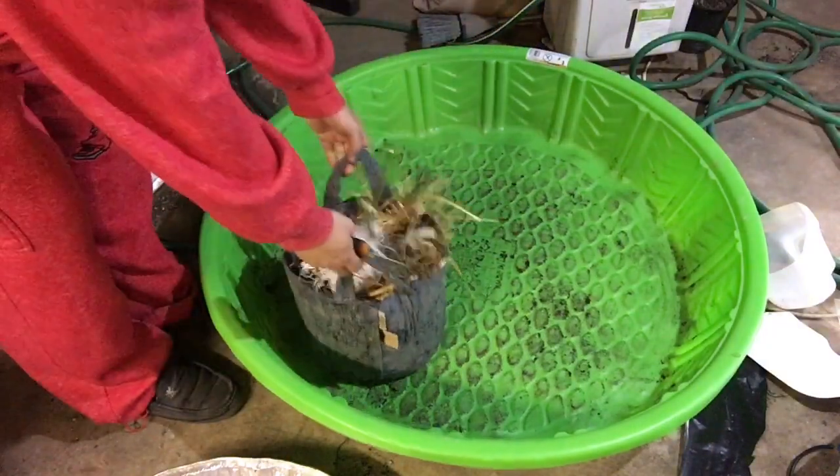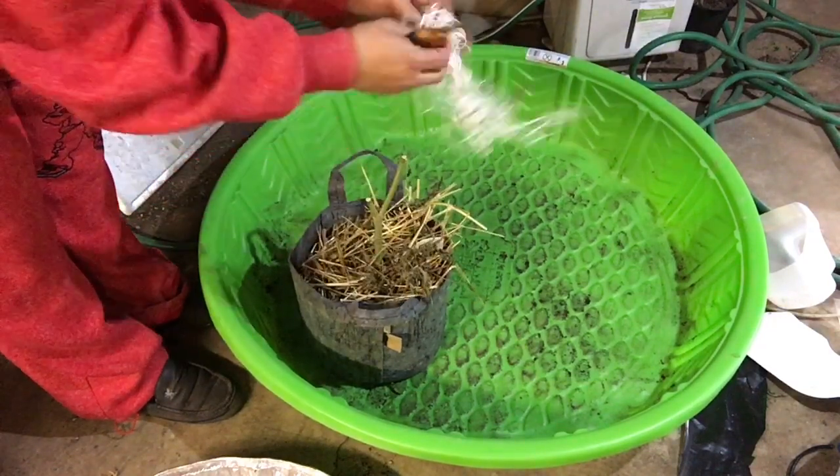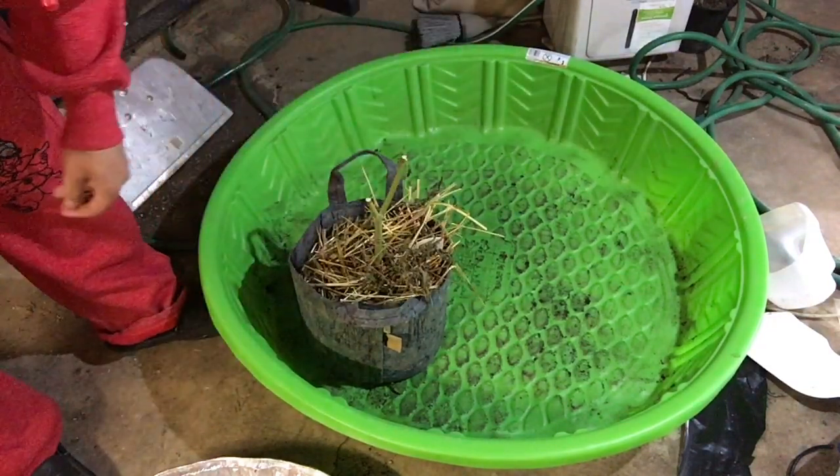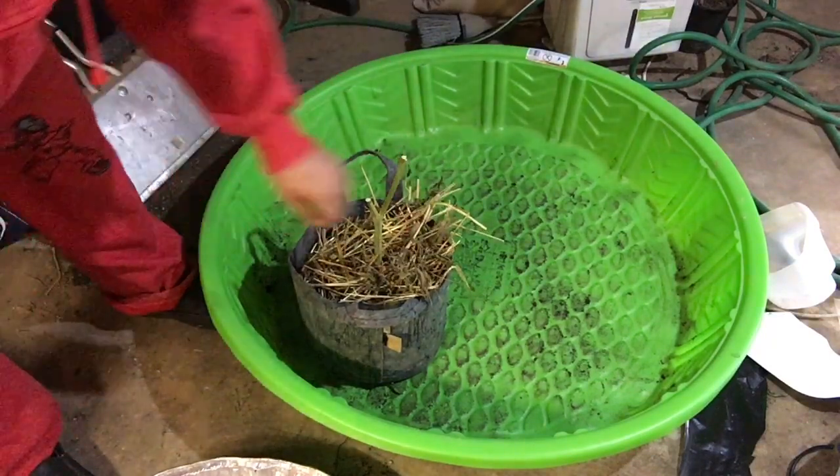What's up Canamigos? Welcome to Dr. Budswell's Canaland. Today in Canaland we're going to go over recycled organic living soil and how I take, remake, and reamend my soil for future use.